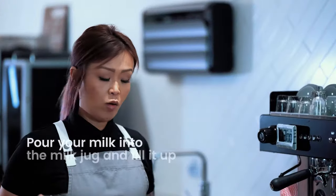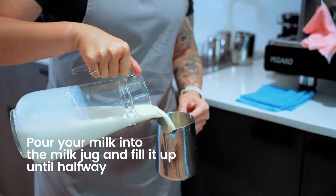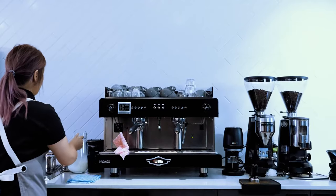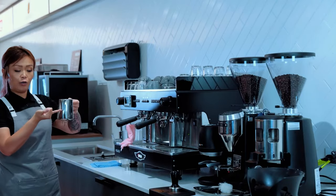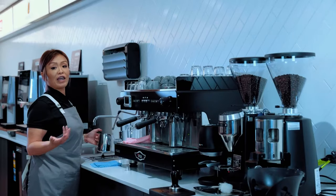Pour your cold milk straight into the jug, fill it up only halfway — or just a little bit over this crevice here. We're going to position the steam wand, and I'm going to create milk that will give me a cappuccino.